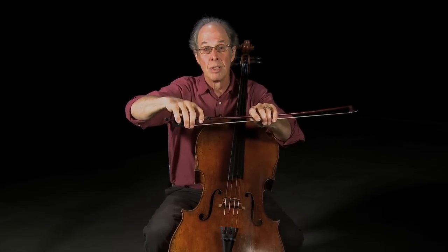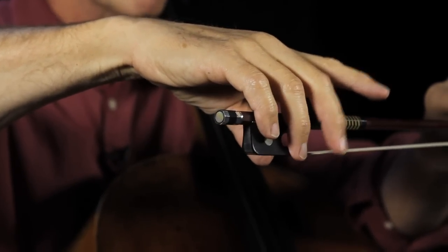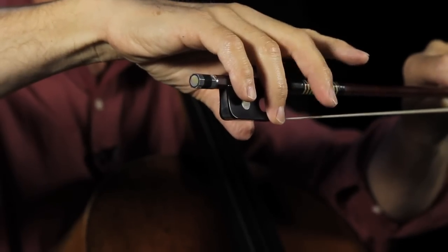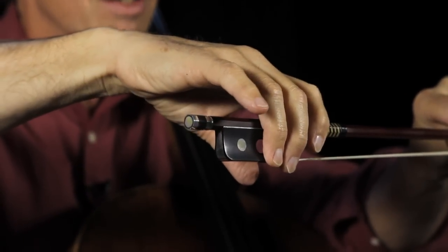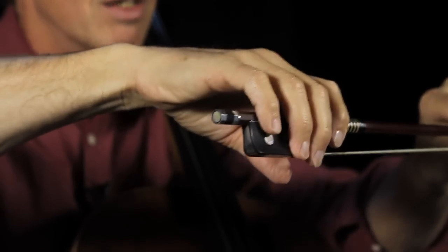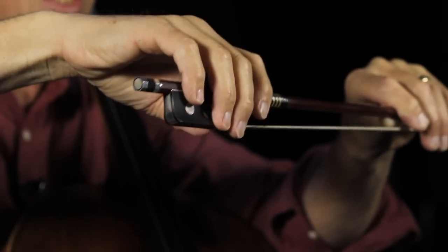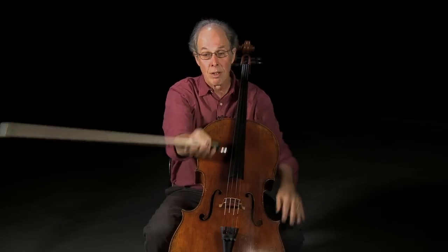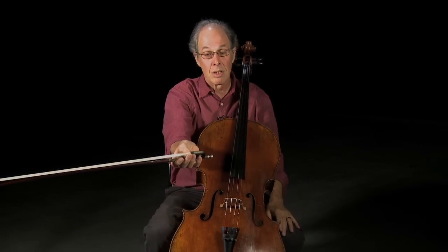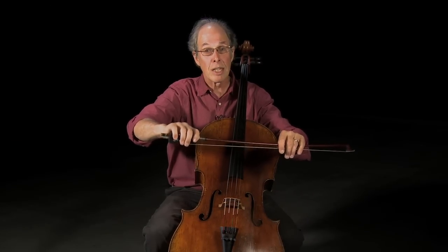Exactly where the fingers go is a little different for everyone because we've all got different size hands and different length of fingers. In general, the third finger — the ring finger — can go right on the metal cowl. The second finger can go on the hair right next to it; they're partners in crime down there. Then the first joint of the index finger rests on the stick. The pinky goes around the inlaid circle — the bird's eye in the middle of the frog. This can be slightly different for everybody, but this is the general setup. And if I flip the hand over, you can see the thumb again as a center of balance with the second and third finger. So there's your natural, flexible bow hand.